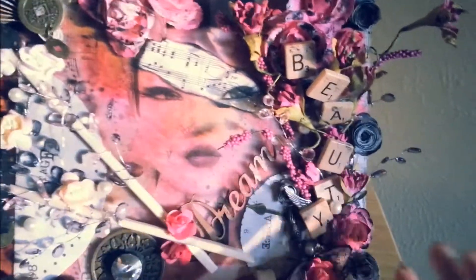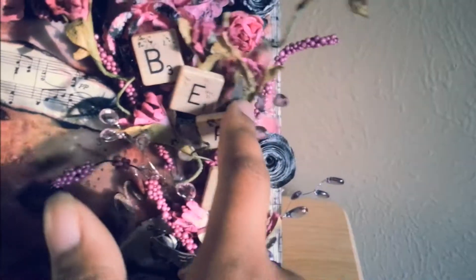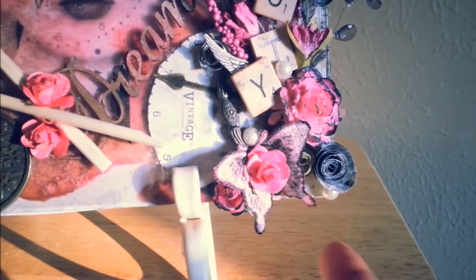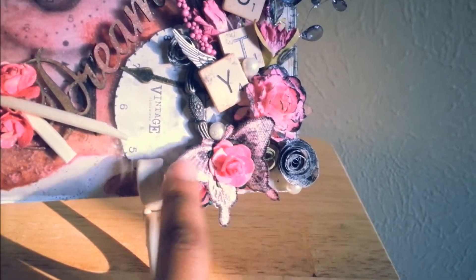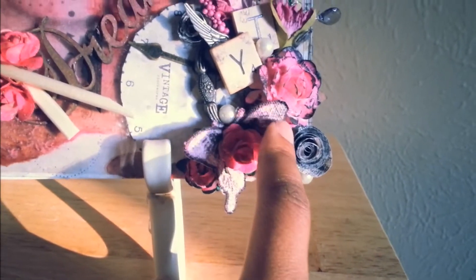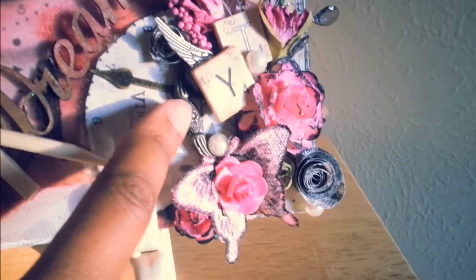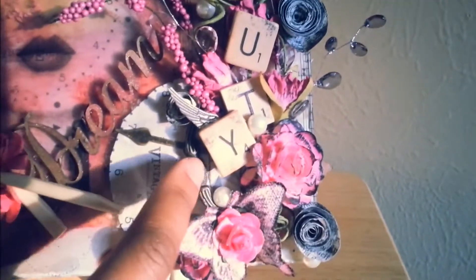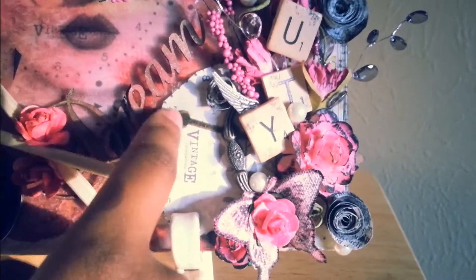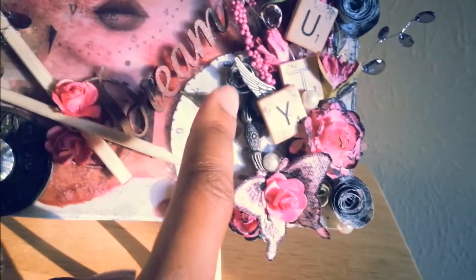I used some metal pieces here and there. I have this Resist Canvas from the Premier Lyric Collection, and I just sprayed it with some Lindy Sprays and then distressed it with some Black Soot Distress Ink. And then this is like a jewelry box pull that broke, so I decided to go ahead and use that there. And since we have a theme of clocks, I put a Tim Holtz clock hand there.